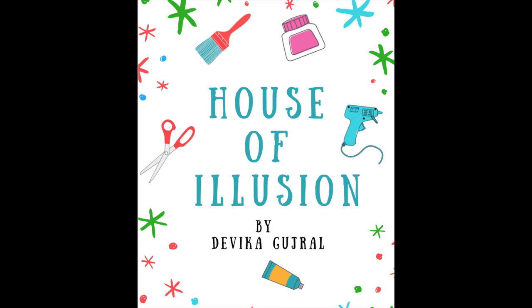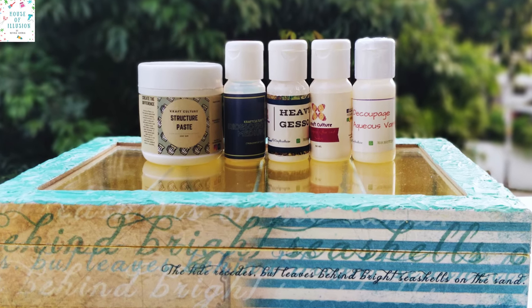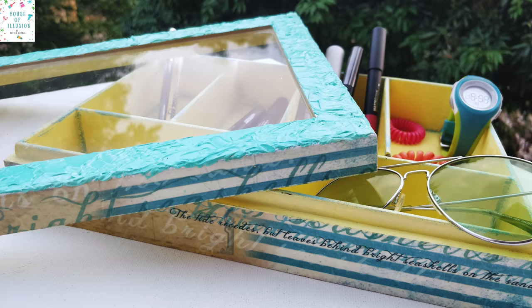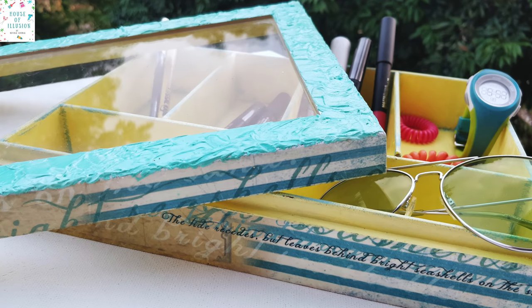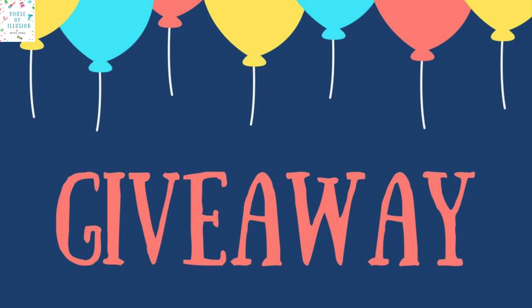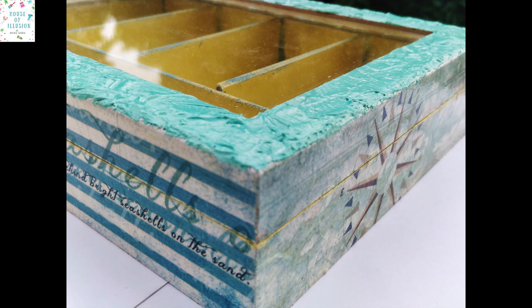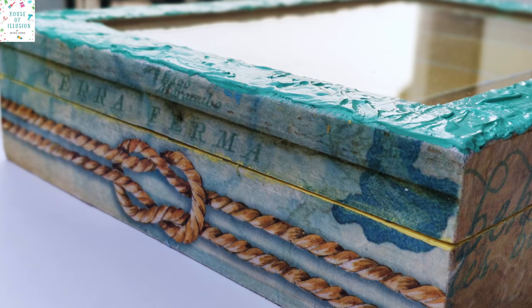Hello everyone, Devita here. It's been long since I've done a decoupage video. So today I will be doing decoupage with rice paper and newly launched structural paste and iridescent paint by Craft Culture. I also have a small giveaway for today's video, the details of which I will talk about further in the video. So please stick with me till the end.